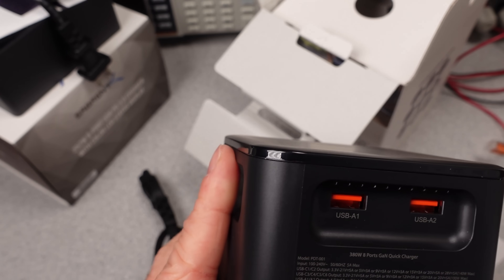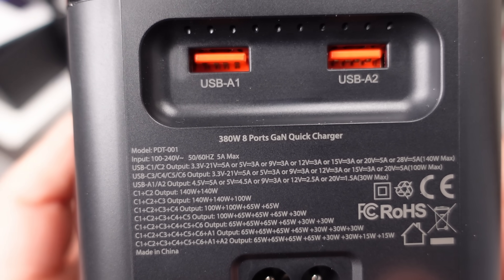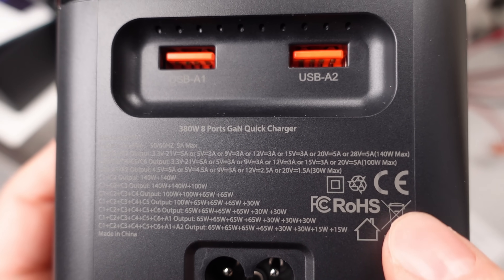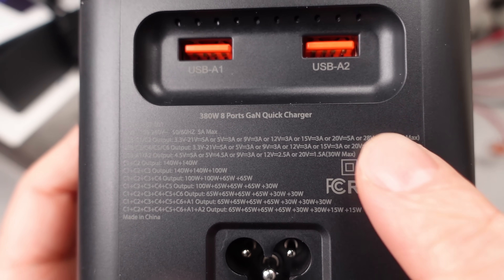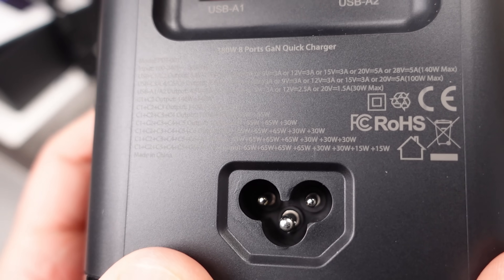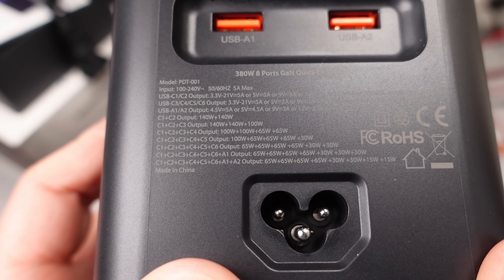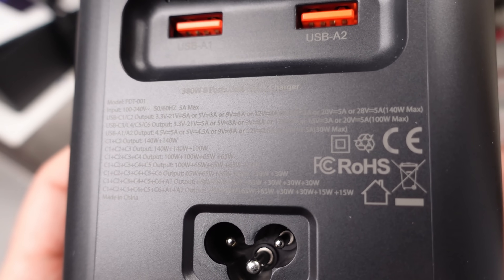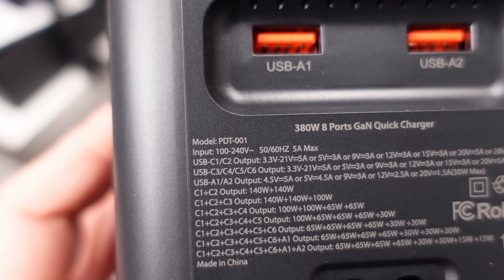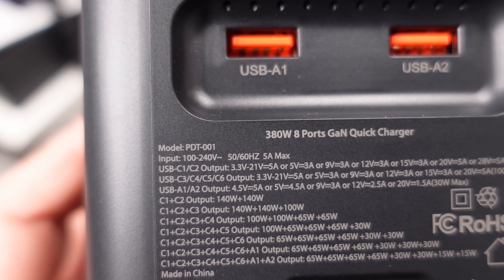There are a few things I look for on an adapter. The safety listing, of course, is a main feature. This is usually some other company's marking on the device — usually an indication that the device will fail more safely and generally won't cause harm to the user. This device lacks that, and it also lacks the six-in-a-circle mark, which at this power level generally isn't included anyway. It could still comply with requirements, but that will get checked out in the data section.